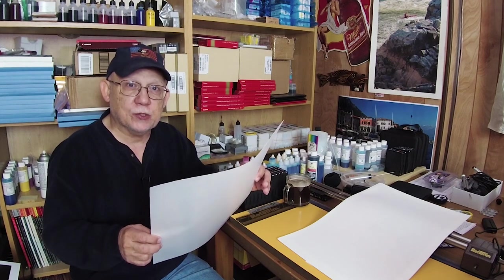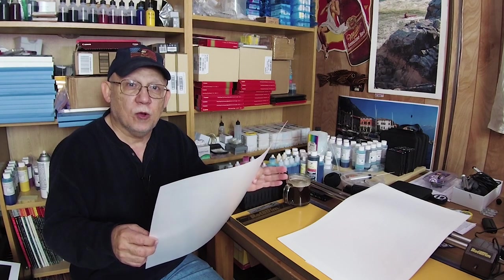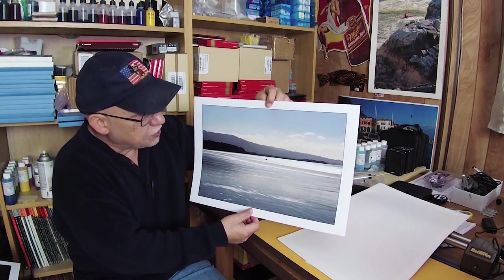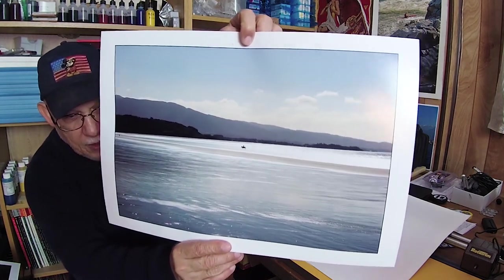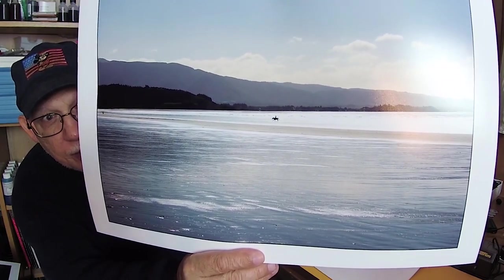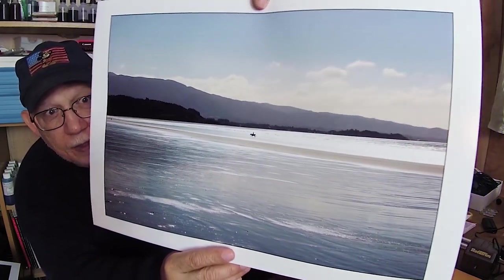Now here is the opposite. This is almost like no saturation whatsoever, almost monochromatic. But look at how gorgeous that came out. If you were here with me, you would be able to pixel peep. Let me see if I can put that up so that you can see what I'm talking about. It is magnificent.